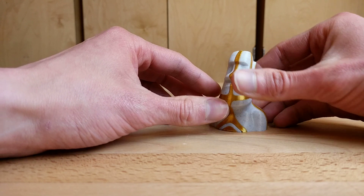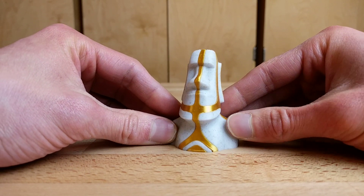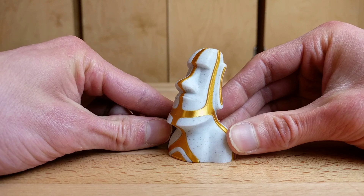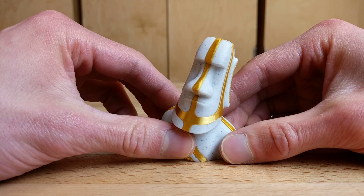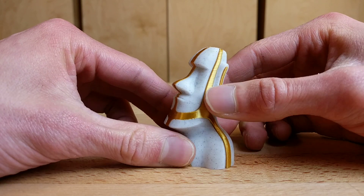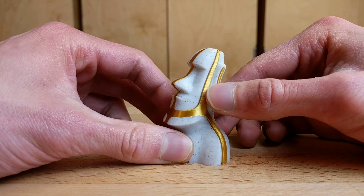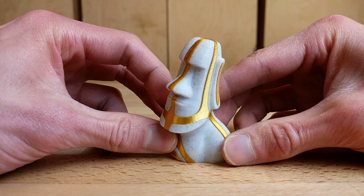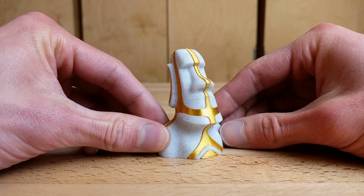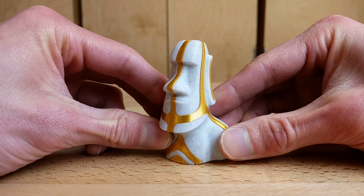Number two of three is an example of when your prints are a little bit more dialed in, or when your filaments are more dialed in. This is the Moai Head by Mark3D3D on Thingiverse. Again, 0.2 millimeter layer heights, but the marble filament is very nicely dialed in. To contrast that, the Silky Gold is actually not quite as nicely dialed in, and as a result you can still see some of those layer artifacts between layers. This is a great example of really playing with the filament settings to get something that looks really, really nice.